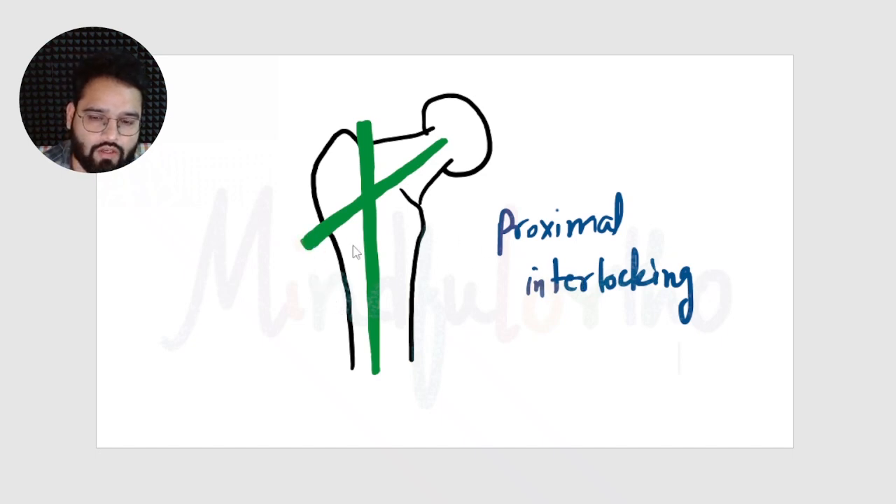Up to 1967, the Nickel nail came and gave an option of proximal interlocking in intertrochanteric or shaft of femur fractures. This interlocking was provided by a screw driven into the neck of the femur — the first kind of proximal interlocking used in the femur. All nails discussed up to this point are considered first generation nails, which were rotationally stable due to their cross section, and most were not interlocked.